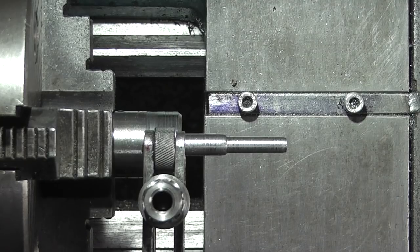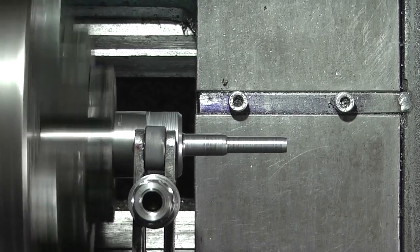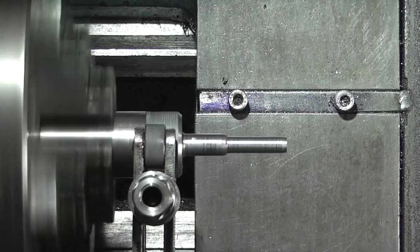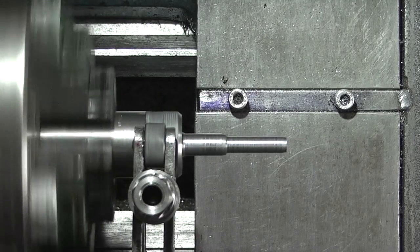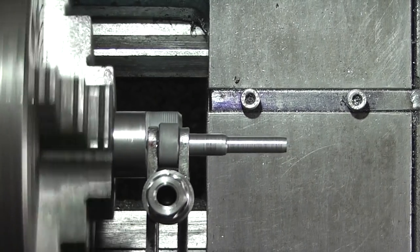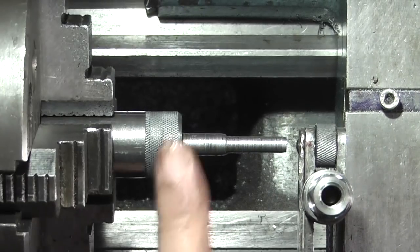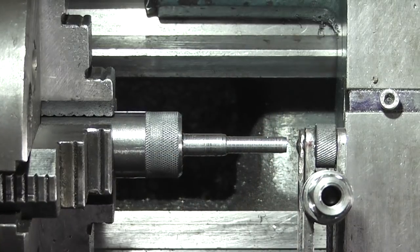I've just set my knurling tool up and put the speed on slow, feeding in with the top slide. That's okay — that'll be okay for what I want. I don't want it too sharp; I just want to be able to get a grip on the bar.